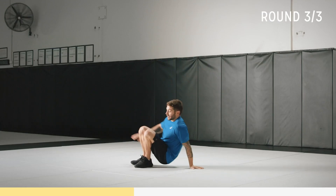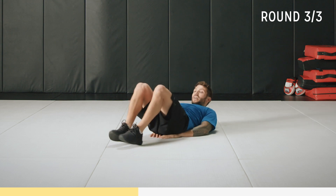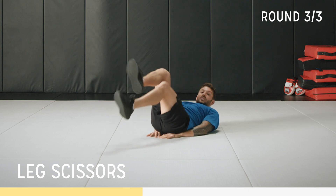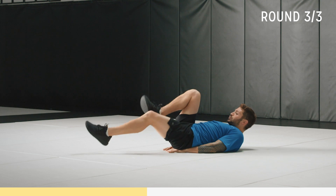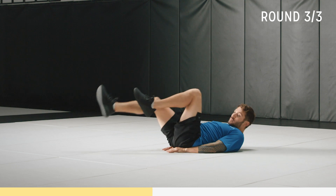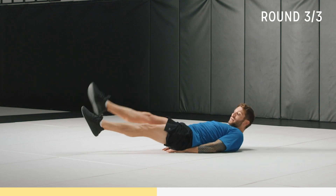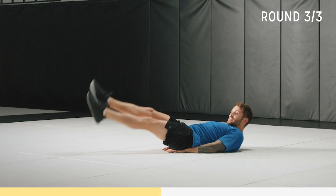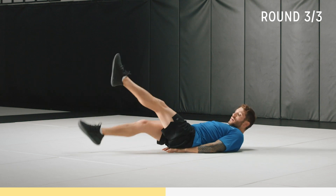Now we're going to do scissors on our back. Hands by your side or underneath you, whatever's more natural. Start with bent knees if you want, get used to the motion, keep that core tight and breathe. Once you're comfortable, this is the full scissor — toes pointed, up, and pulse it, kick those legs. Scissor away. Three, two, one.